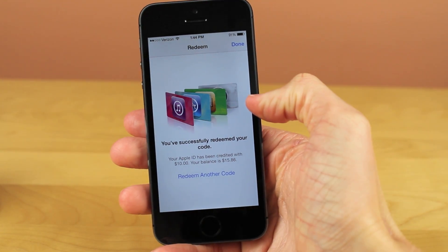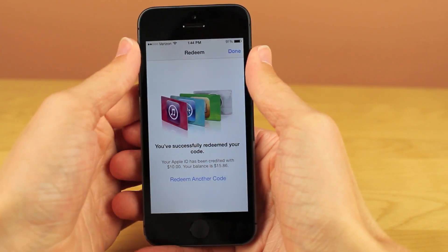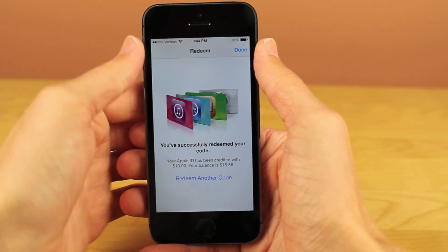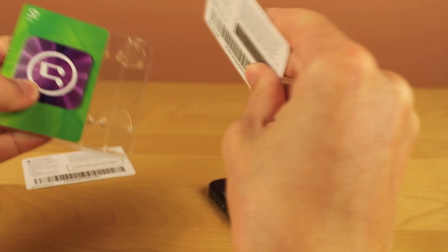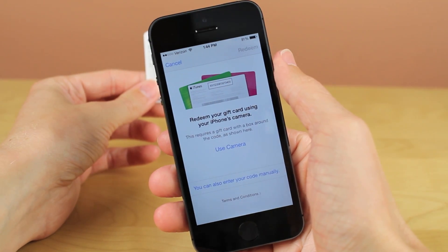Guys, it is that easy to redeem an iTunes gift card. The first time I saw this, I was absolutely blown away. I was at my cousin's house for his birthday, and he had got some iTunes gift cards, and he also got a new MacBook Pro. He started redeeming them using the camera, and it was so fast it just blew my mind. I'm like, oh my goodness, I have to show my subscribers this — they are absolutely going to love it.